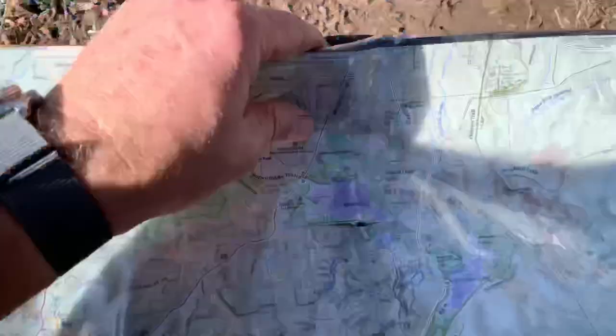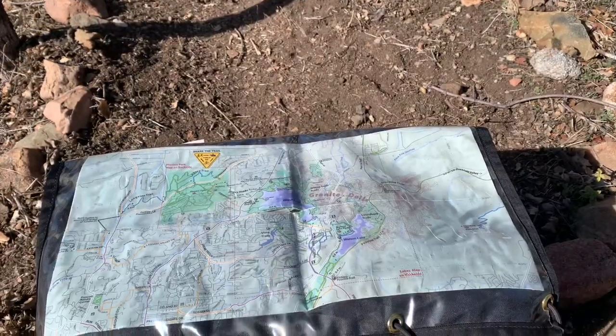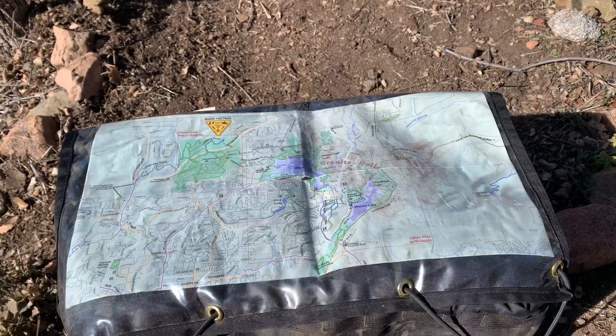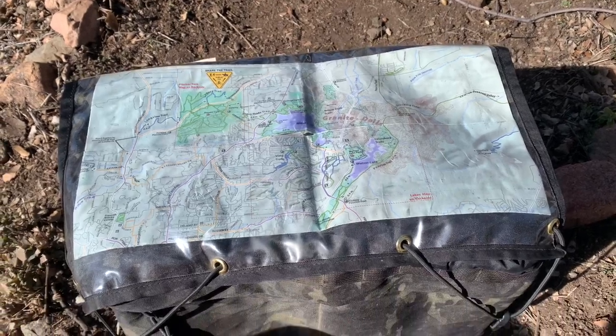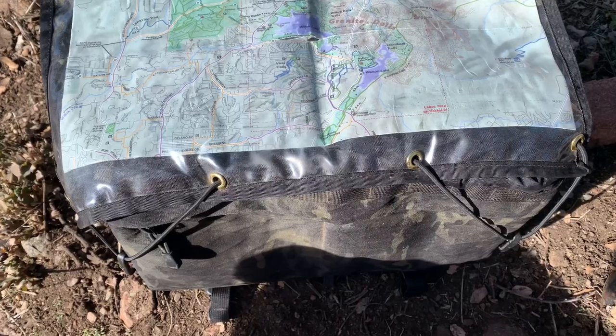This bag is easy to close up, and it is handmade in California. Another thing I really wanted out of a front bag like this was the ability to have a map window — a clear piece of plastic on the top of the bag that would keep the map both waterproof and visible while I ride.